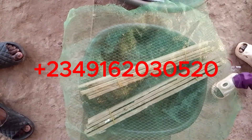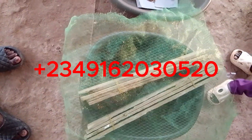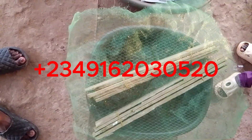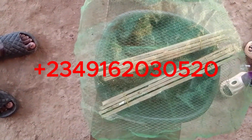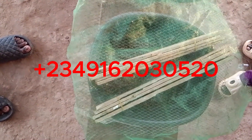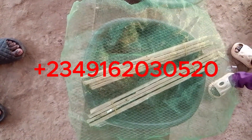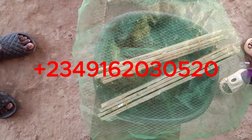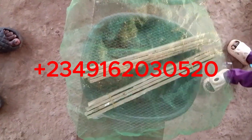Within three to six days, our eggs will hatch like that. That's the first step of hatching our eggs. Thank you.